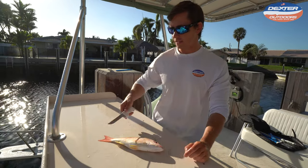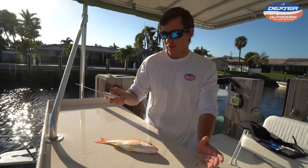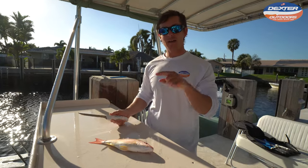For little fish like this, I like a smaller flexible knife. This is our six inch fisherman's flex flexible fillet. I'm going to have it linked below.